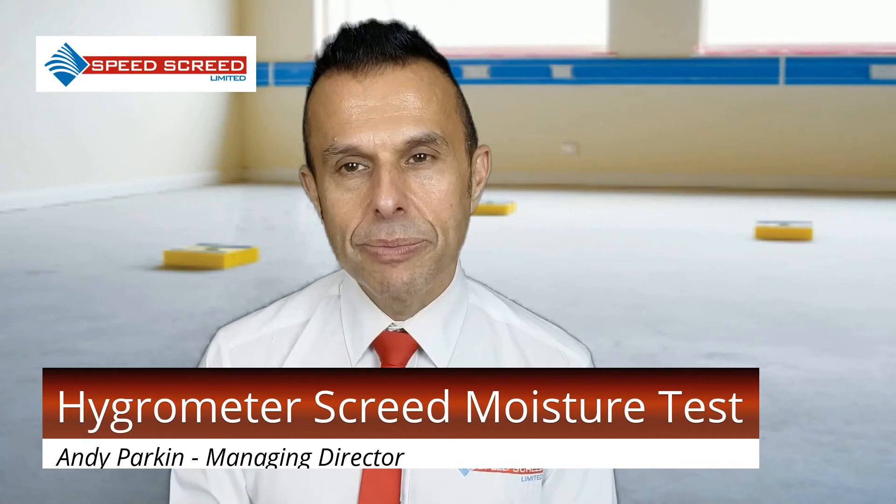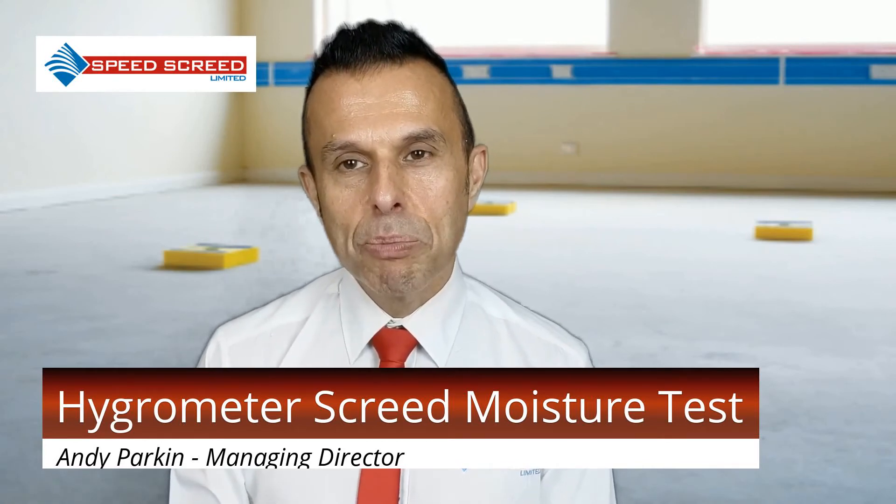To perform the Hygrometer Screed Moisture Test, a digital hygrometer is required. You'll also need an isolating box with butyl sealing tape and a datasheet to cross-check the values.